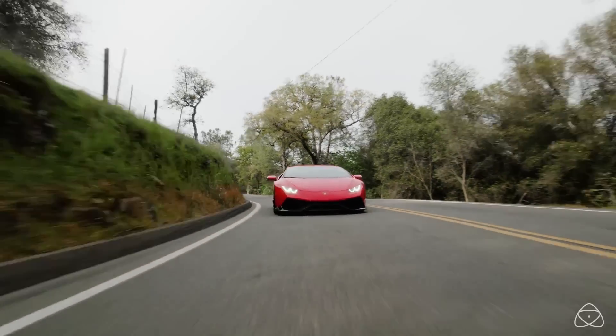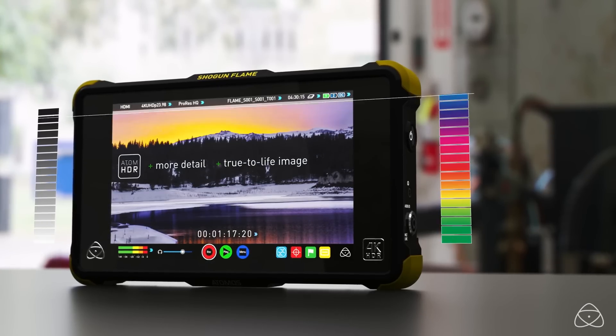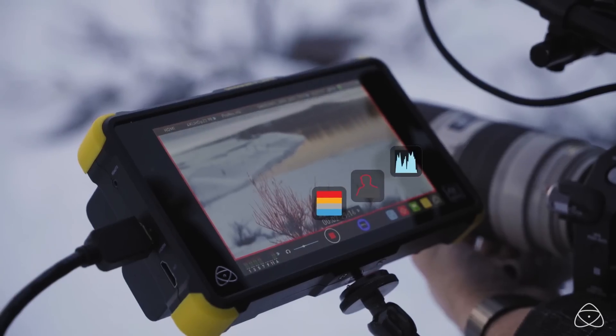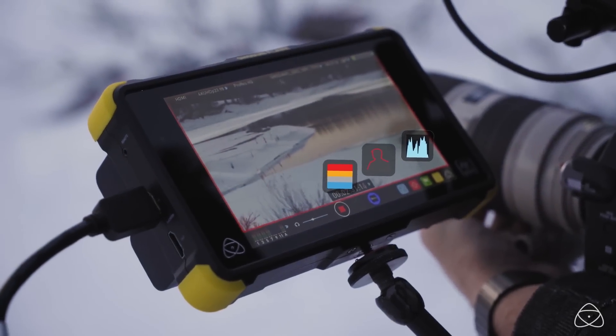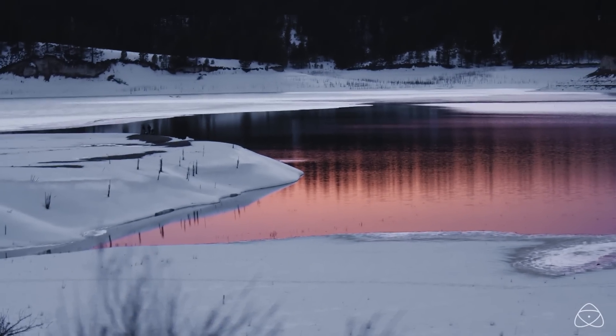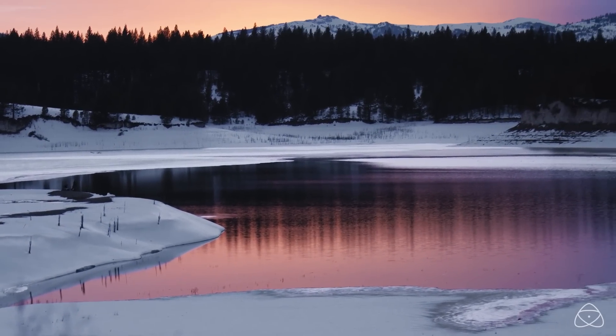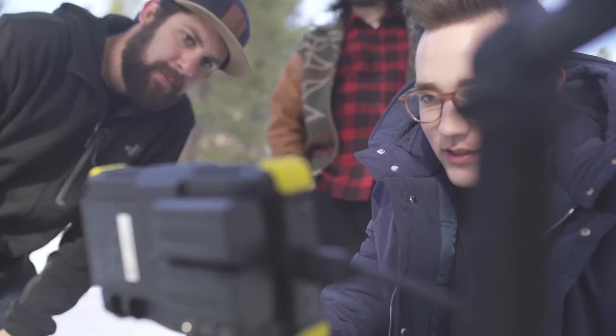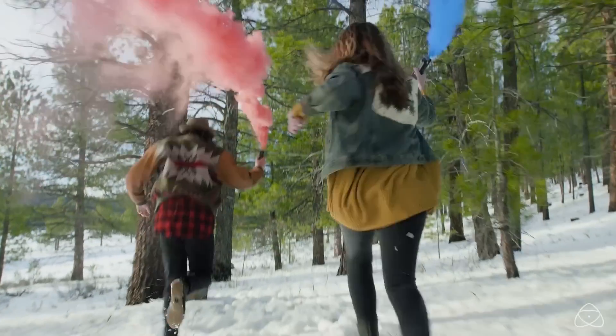This is a 10-bit display on these recorders, giving you much more detail in your highlights and shadows, and the color gradation is much smoother. You won't get the kind of banding that you get with 8-bit video signals, so this gives you a better representation of what you are actually recording.